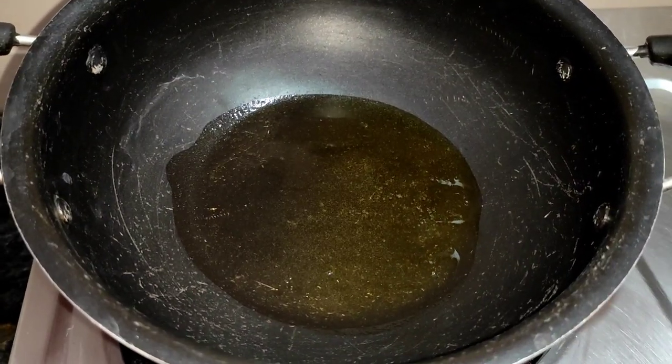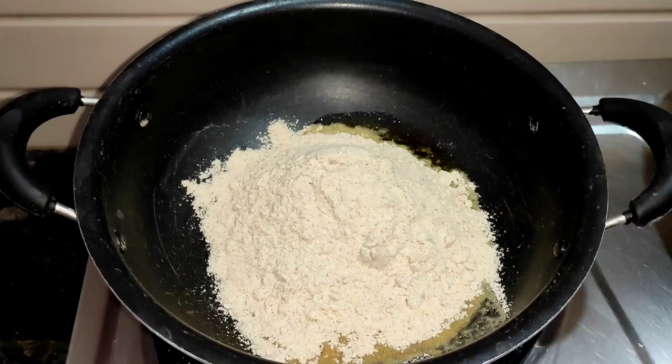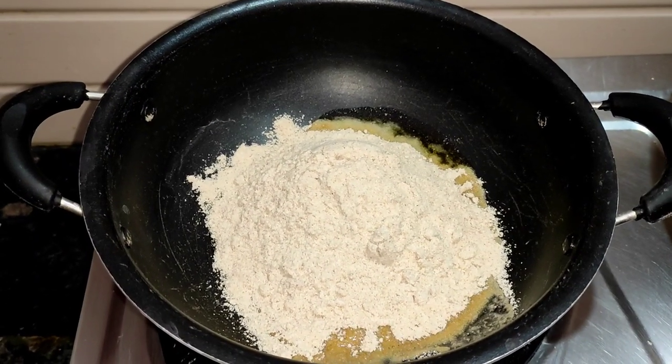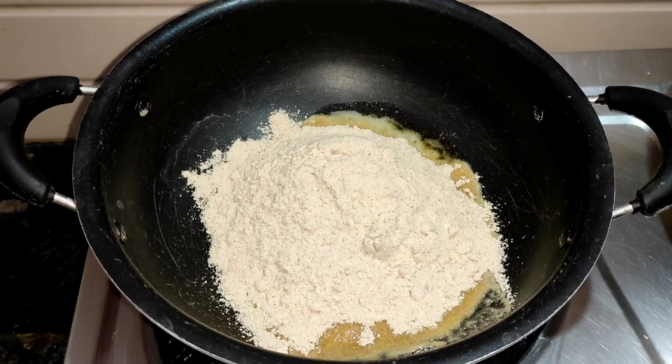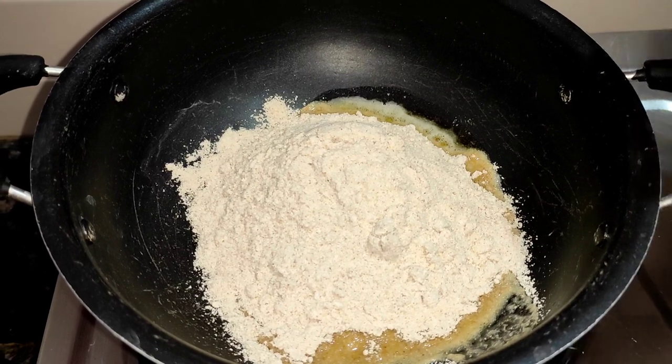After this, I will add two cups of this. I will add the rice and fry the rice.